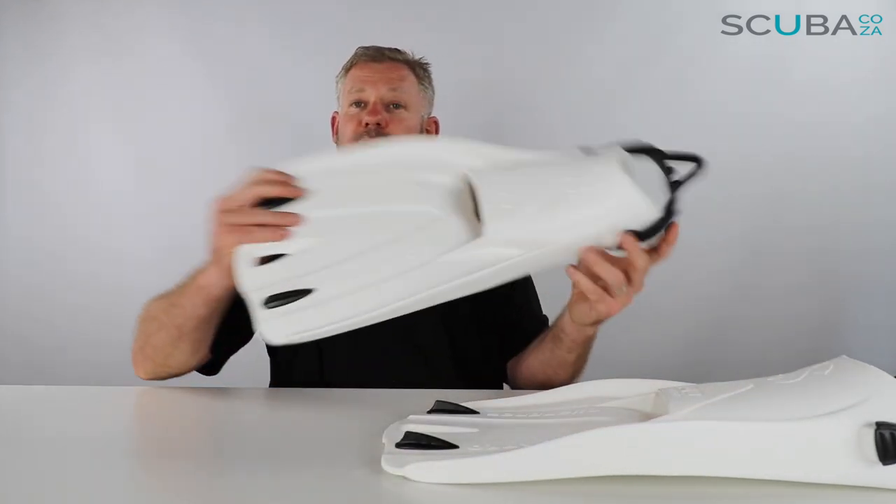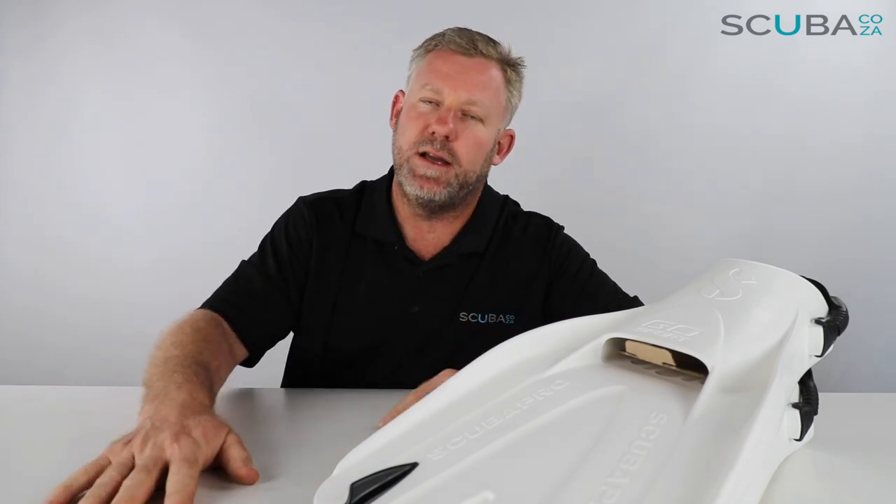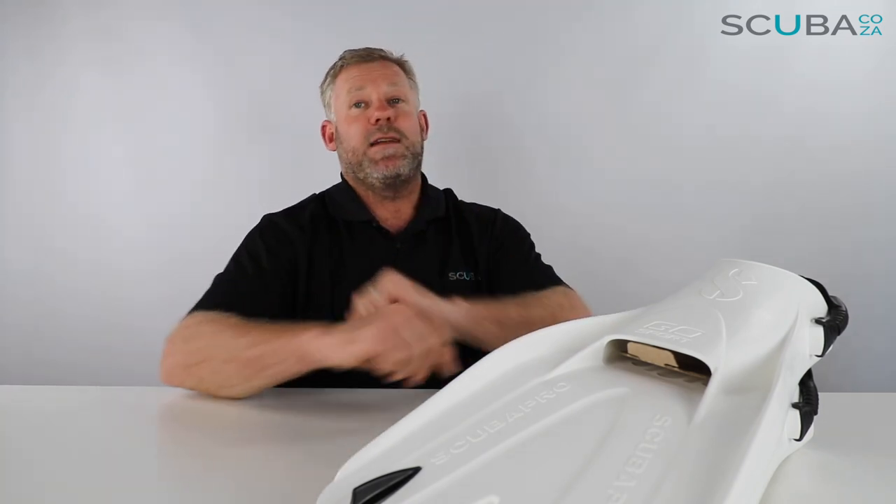So there's my review of the Scubapro Go Sport fin, available from our website. If you guys are enjoying these product reviews, please feel free to subscribe to our YouTube channel or subscribe on our social channels — we've got all of them: Instagram, Twitter, all the bits and bobs, with our main one being facebook.com/scuba.ca.